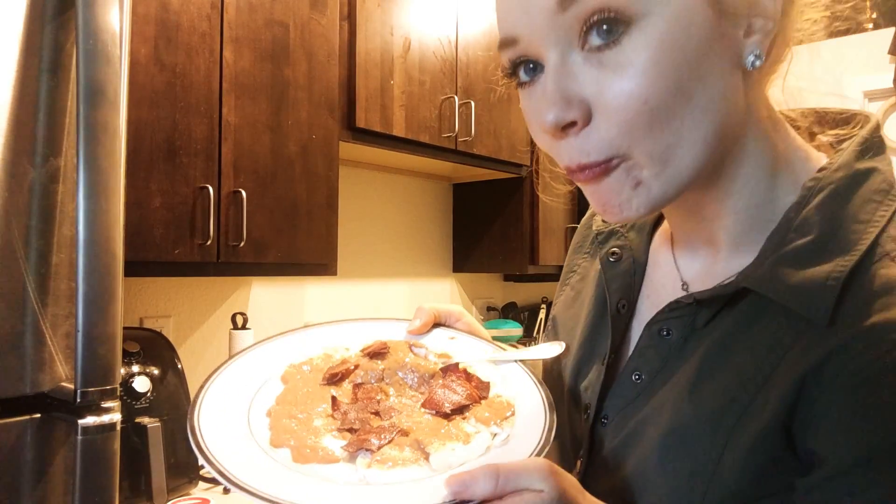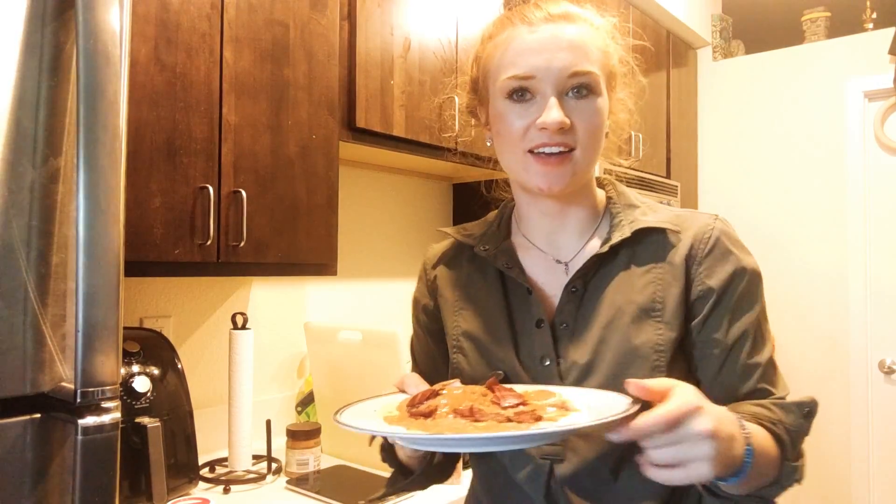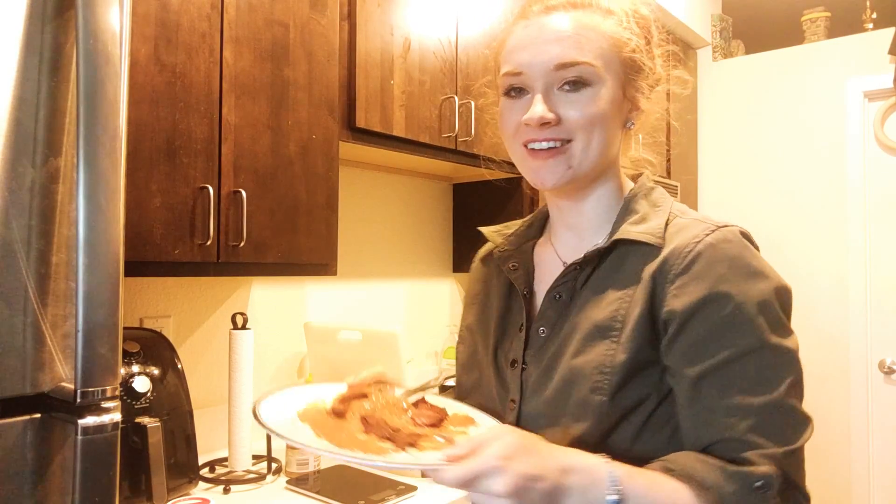And there we have it folks — egg whites, turkey bacon, and some motivation to get you on your road. Thanks for watching Cooking with Kami, we'll see you next time. Bye!